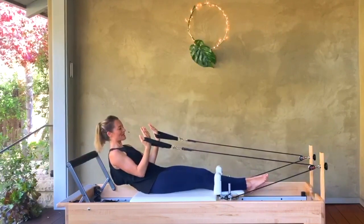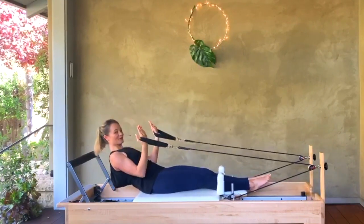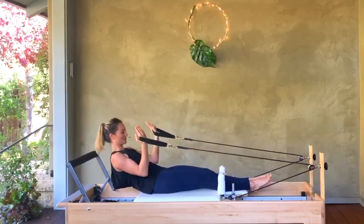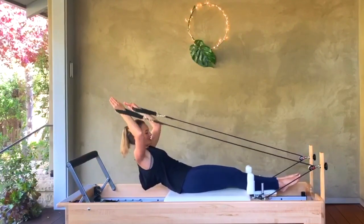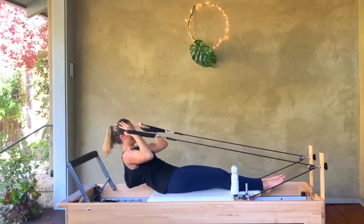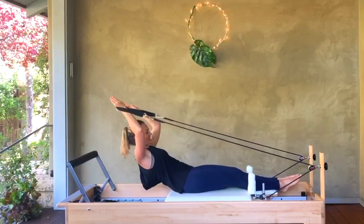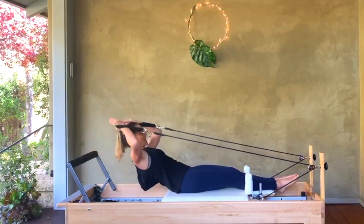Hold your elbows into your waistband. We're going to reach the arms back along by your ears and pull them back to your waistband. We go for ten like that — nine, eight, seven, six. Try to really knit your whole midline together here, staying zipped up — five, four, three, two, and one.